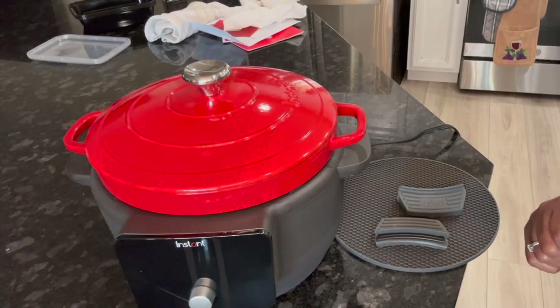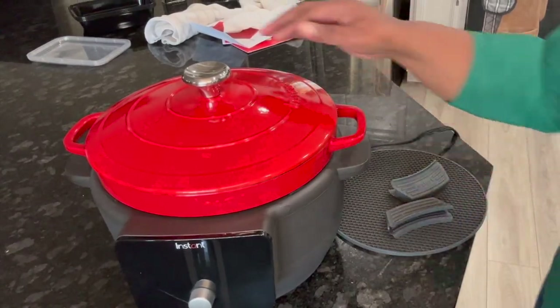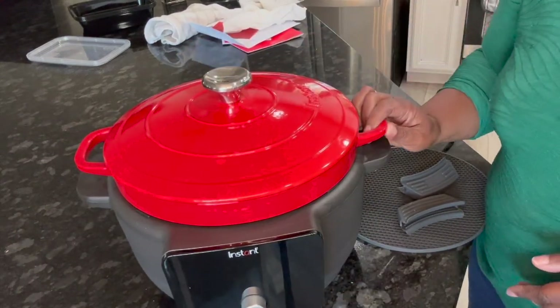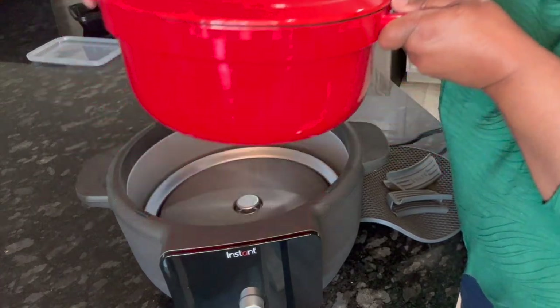Hi, this is Stephanie and I'm here to show you my new Instant Pot Dutch Oven. It's a six-quart Dutch oven — I just took it out of the box. I've had it for about a year in the box and decided I'm going to use it today. So without any further ado, that is what she looks like. This is a six-quart Dutch oven and this thing is heavy, especially this part.